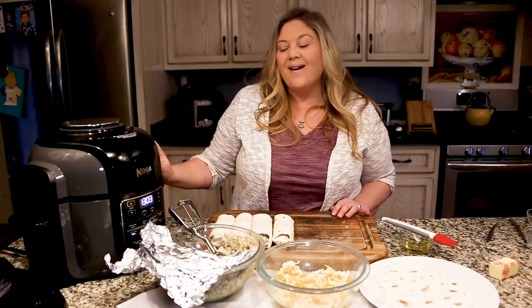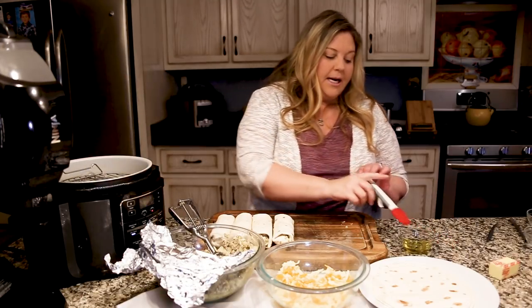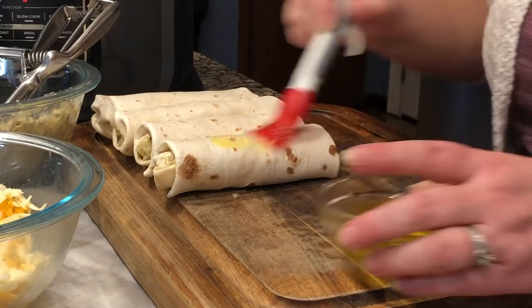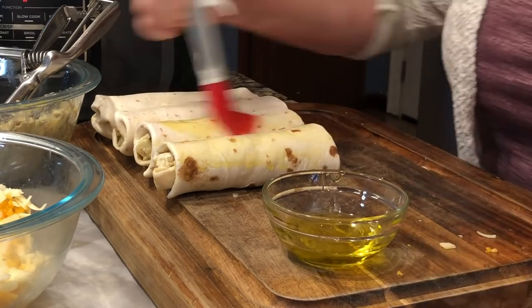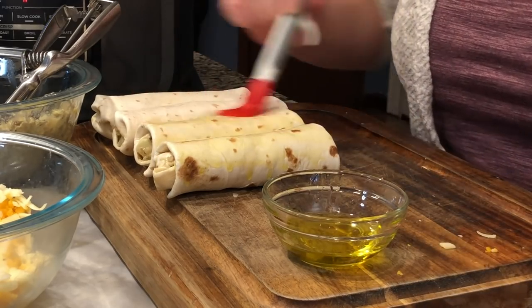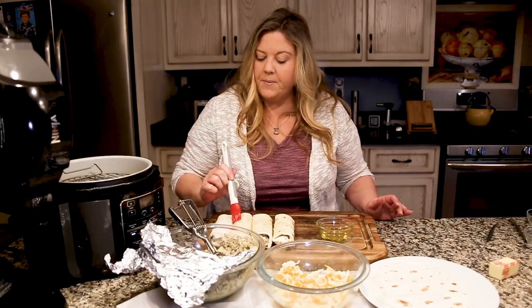I have my four burritos rolled up and the Ninja Foodi's been preheated. I'm going to take a little bit of olive oil and brush all sides of these breakfast burritos. You can also use butter if you'd like — I just decided to use olive oil, that's what I used for the last two recipes.